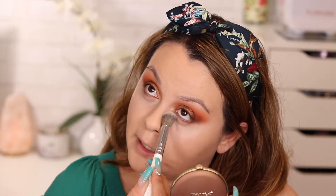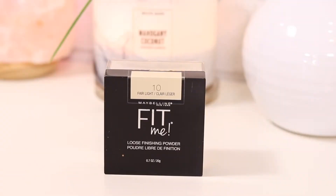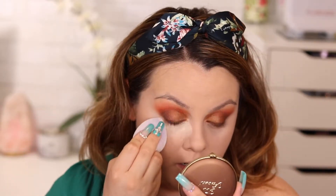Before setting my under eyes, I want to make sure I blend out any creasing because the worst thing is setting powder on a crease — you're going to see it. To set my under eyes I'm using the Fit Me Loose Powder in shade 10, which has a little yellow tone to it to help brighten. I'm going to bake my under eyes because I feel it gives extra coverage without applying too much concealer.